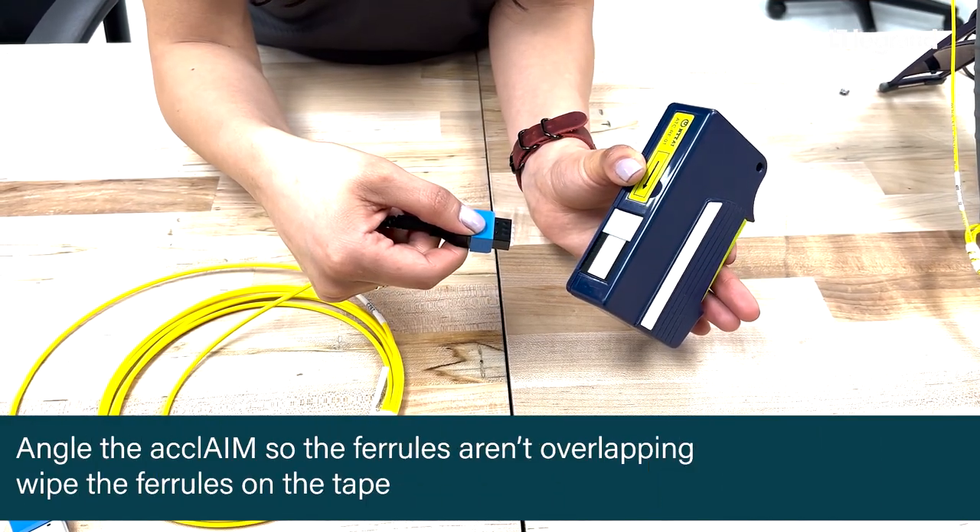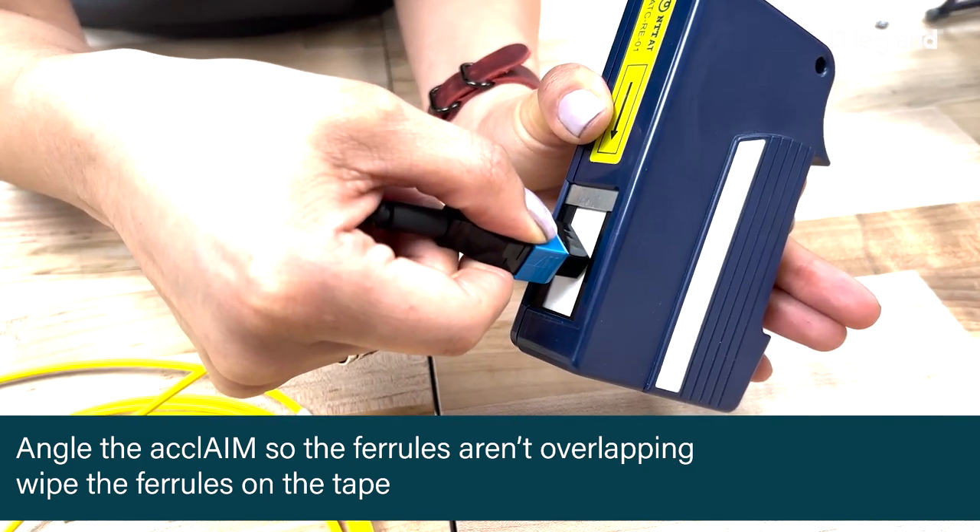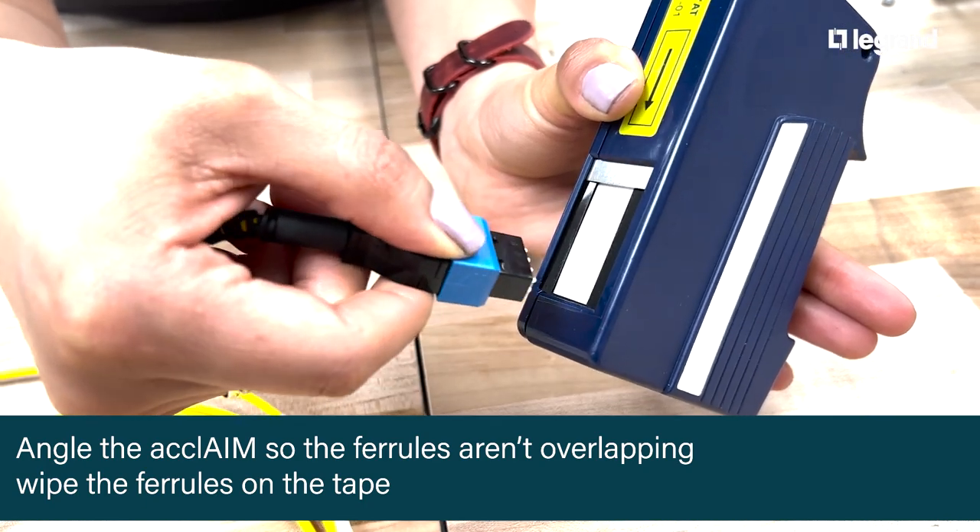Place the clamp on an angle to ensure the ferrules aren't overlapping. Press the clamp on the cleaning tape using the same pressure as a writing pen, and release the lever to close the shutter.